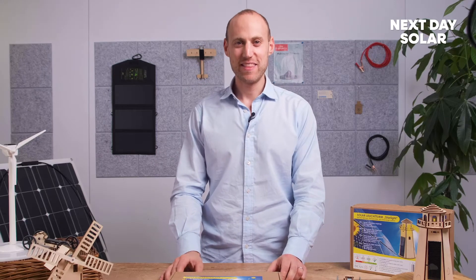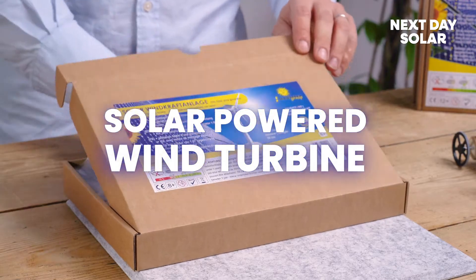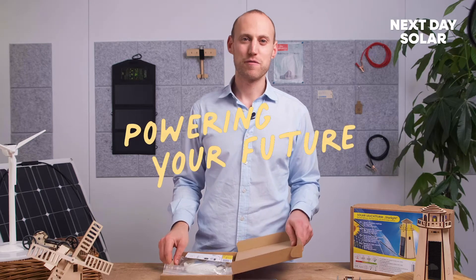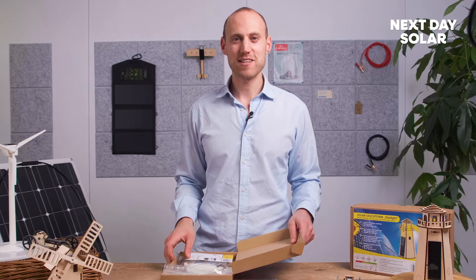Hello and welcome to Next Day Solar. In this short video we'll show you how to build the solar wind turbine. Wind turbines are going to be essential in the future for helping us reduce our requirements for grid and dirty fuel. So without further ado let's show you what you get inside the kit.